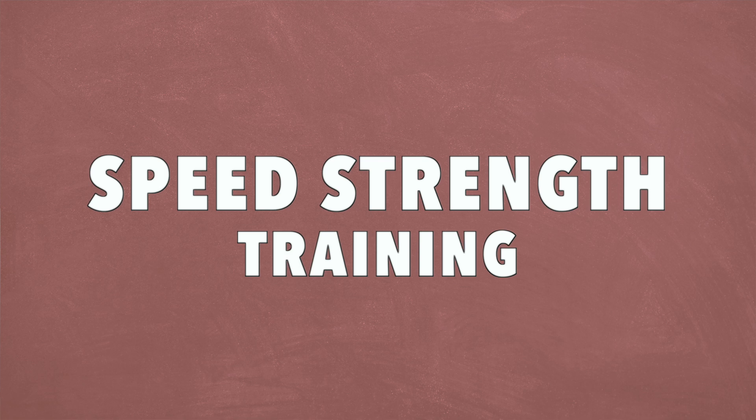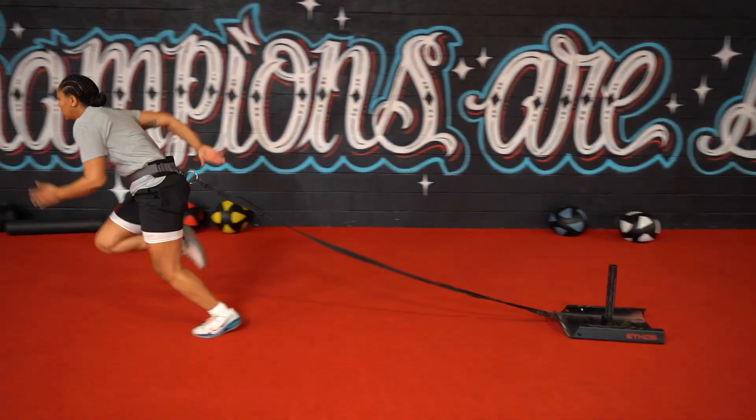Hey, what's up guys, it's Matt with the Movement System. In this video we're going to talk about how to get strong and fast with a technique that not a lot of people are using called speed strength training. We're first going to talk about the science with the force velocity curve and how it works, and then we'll talk about the application — what exercises, what load, and when you should be doing it. If you're looking to maximize both strength and speed, you're in the right place, let's dive in.